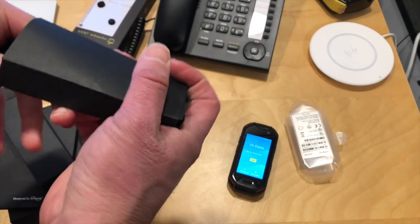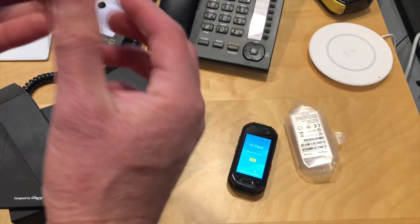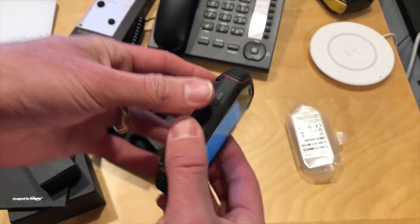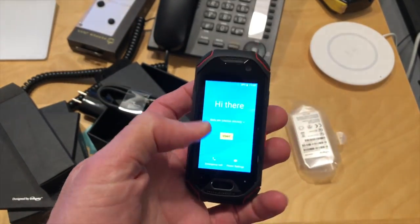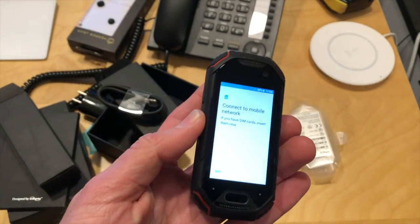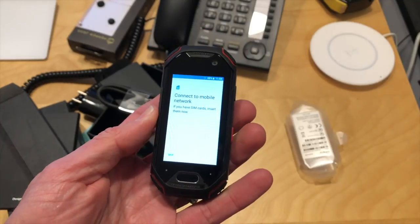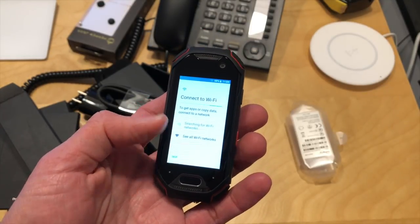Here's the power adapter and here is the USB cable that plugs into it. I thought this was not a USB Type-C connector, but I'm incorrect — it does have USB-C. This is kind of checking a lot of boxes here. The phone has four gigs of RAM and 64 gigs of storage, so it's actually a pretty decent device.